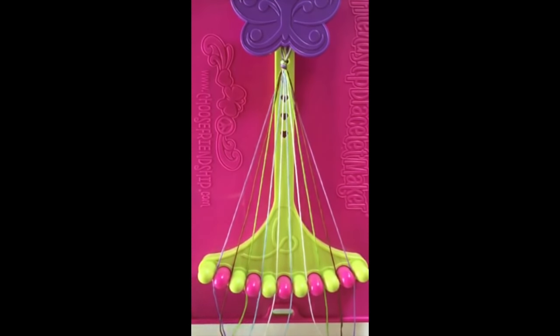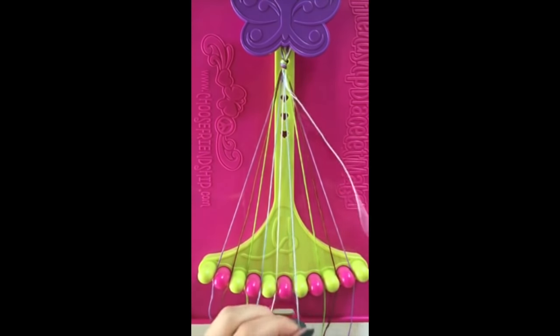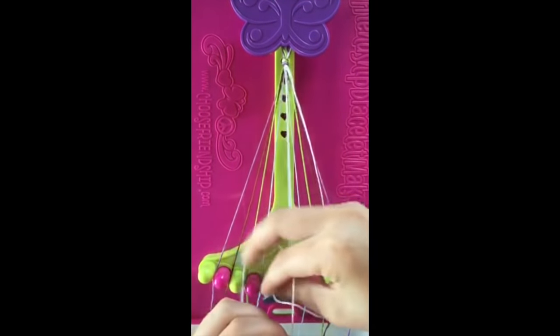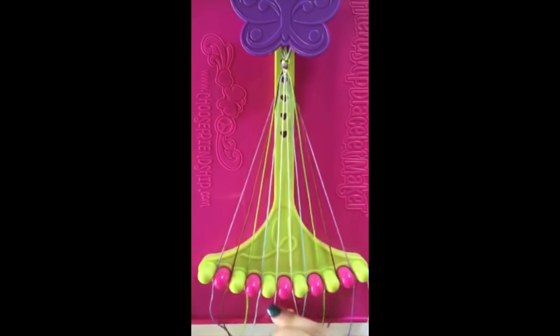Step number two: take string number seven and make two left hand double knots on strings number six and string number five, leaving the string in slot number five.